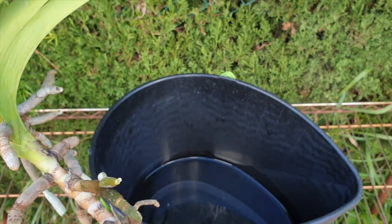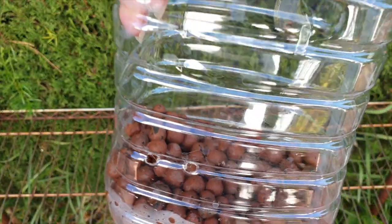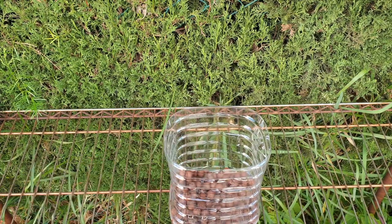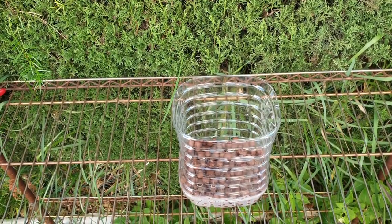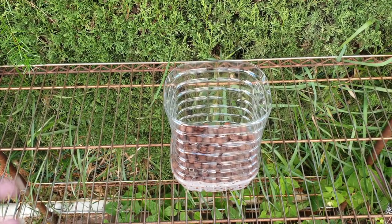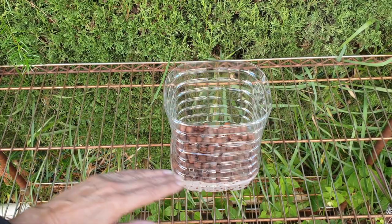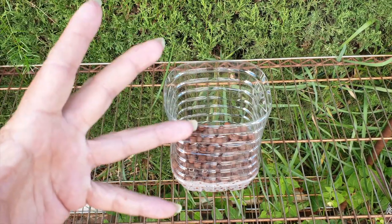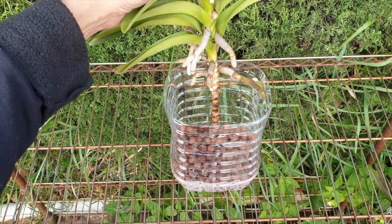So that's where the bottle comes in — a semi-hydro setup. Now, do I have any hopes of this working? No, absolutely not. If a bucket full of water, permanently, constantly, with the roots being down, submerged in the whole ambient atmosphere of that bucket — if that wasn't the kicker, then I doubt very much that this will be as well. But I've got to try.